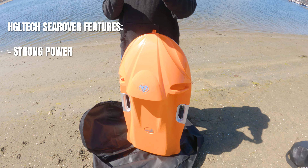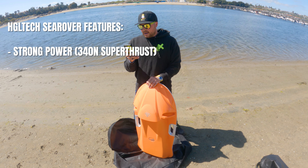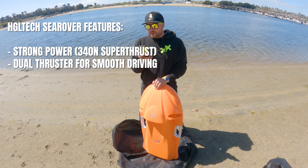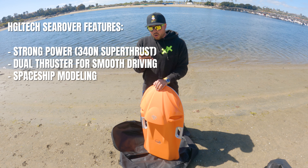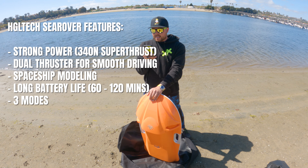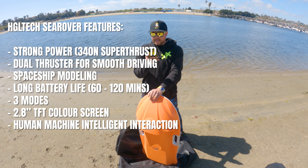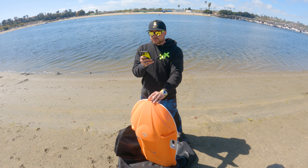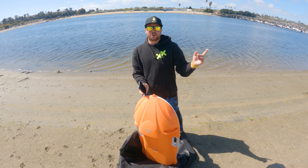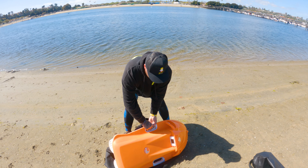From the HGL Tech website: it has strong power with 340 N of super thrust — not sure what N is — dual thruster for smooth driving on the water surface, spaceship modeling patented appearance design, long battery life of 60 to 120 minutes, three modes to customize your experience, and a 2.8-inch TFT color screen. It can also be attached to a GoPro sports camera — you attach the Sea Rover to the GoPro, not the other way around.